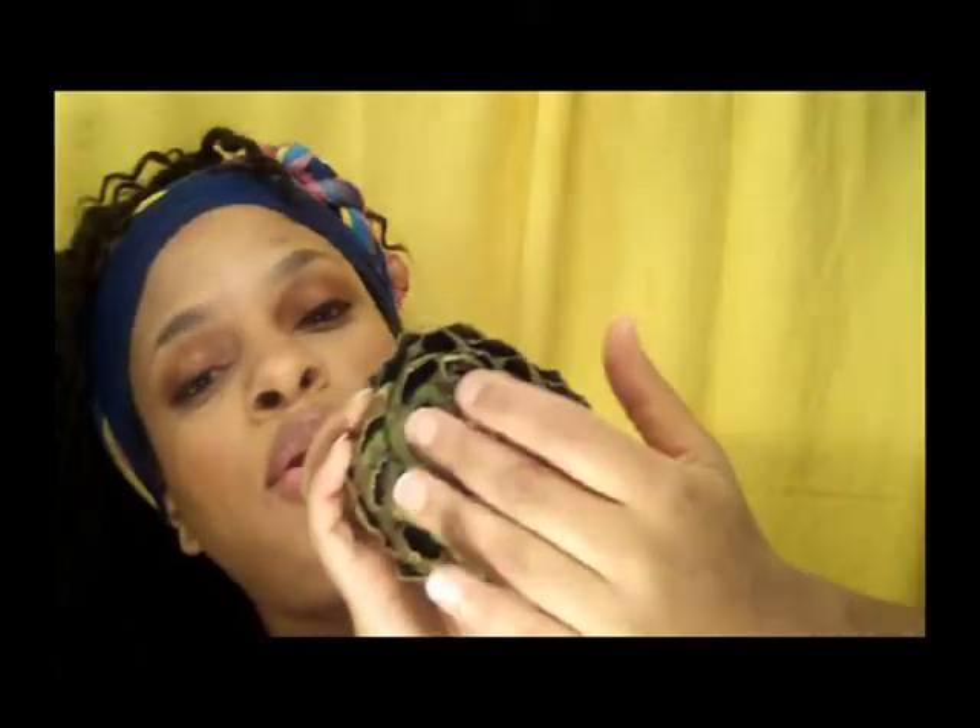Take the petals — you could call them petals — and fluff them out and kind of open them up. Fluff them out, open them up, rinse it, and make sure water gets in there so you can clean out all of the dirt. Then I'm going to take you into the kitchen and show you what I'm going to do.